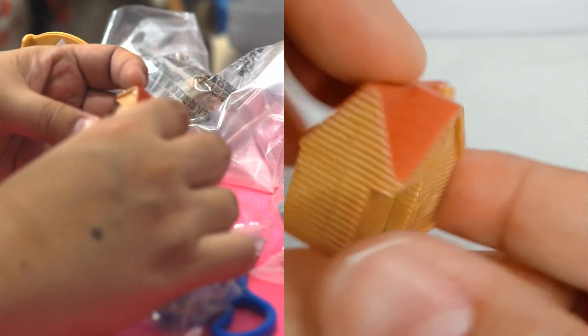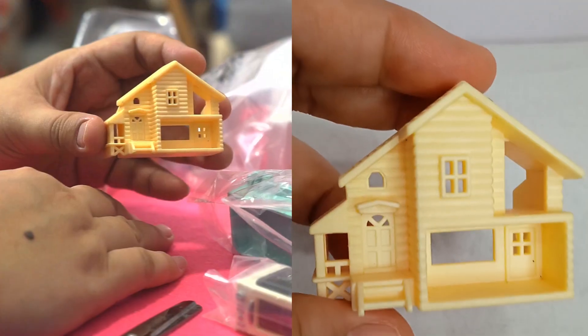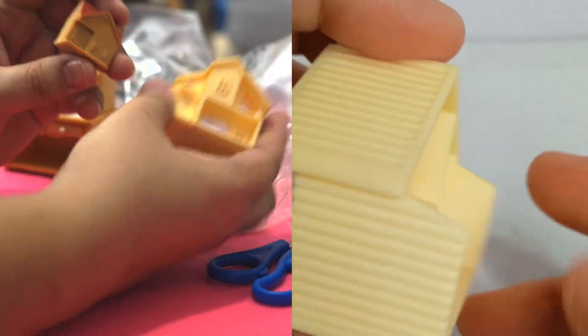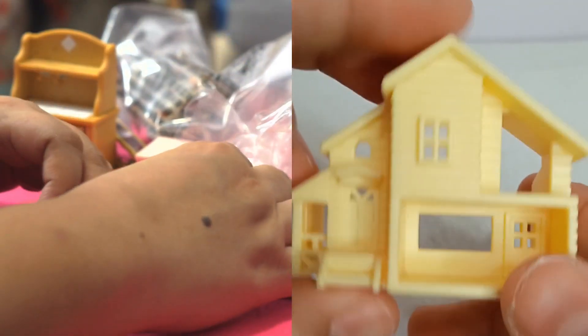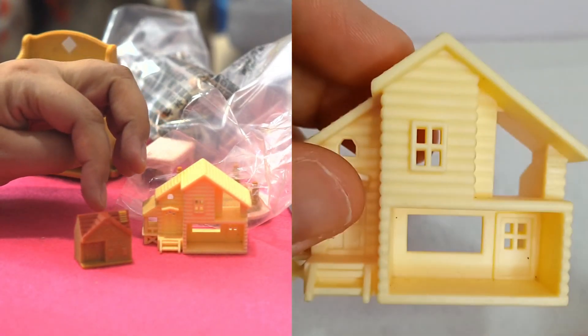Oh, so pretty! Look at the house, so tiny! Oh my sister! Babies can go inside. So pretty! Wee! Take a photo first, then I'll give you. See side by side — big house, small house.